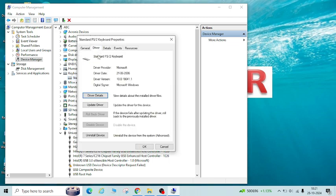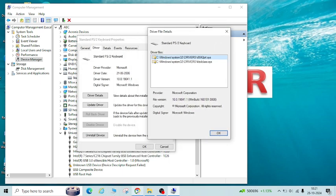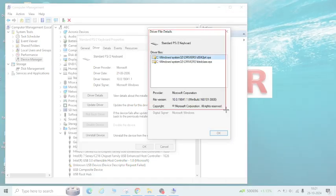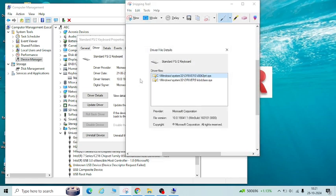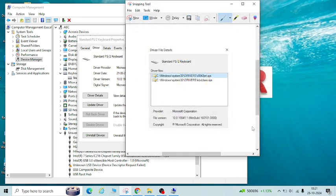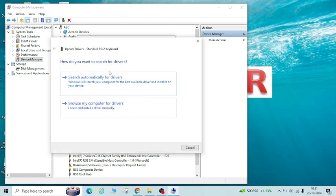Go to the Driver tab. Here you can see Driver Details and Update Driver. Click on Driver Details and take a screenshot of this. Save it on your desktop, like 'keyboard driver', so that if you have to revert your settings, you can refer to that screenshot.